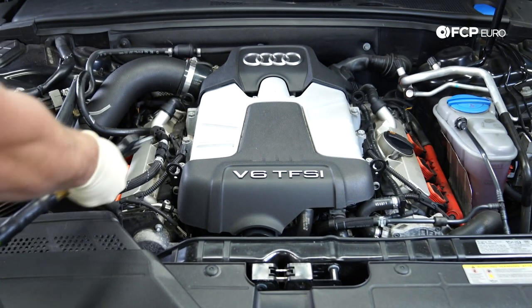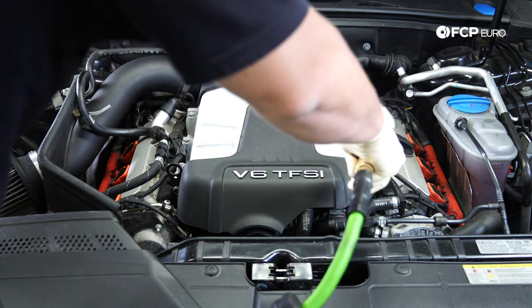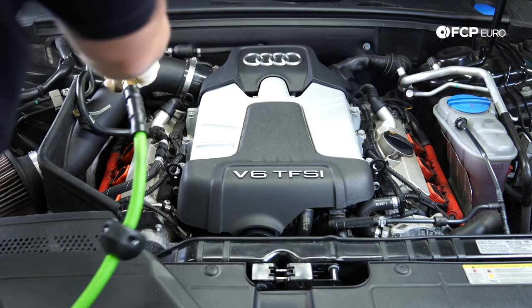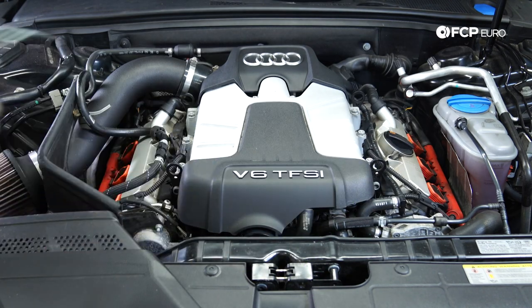First, we're going to start off by cleaning the engine bay a little bit with some compressed air. A lot of times leaves, acorns, pine needles, etc. get caught under here. It's good to blow it out and make sure nothing can fall into the intake.